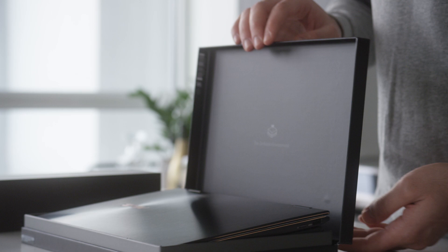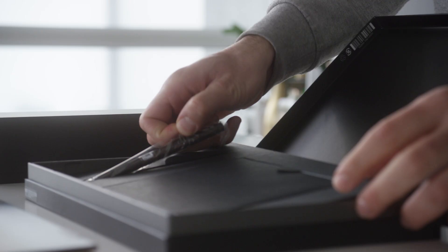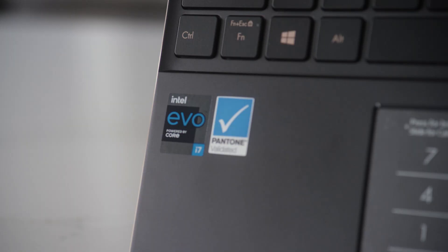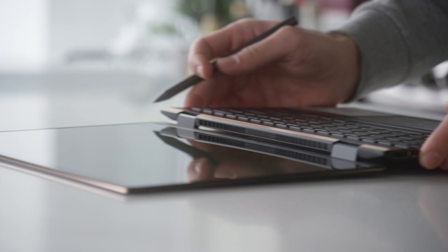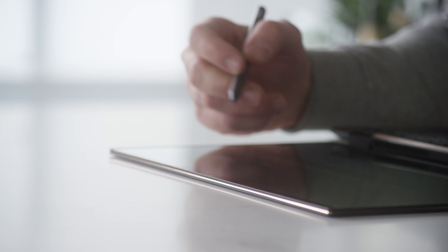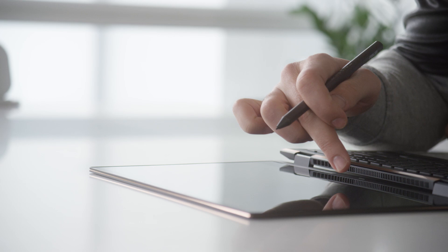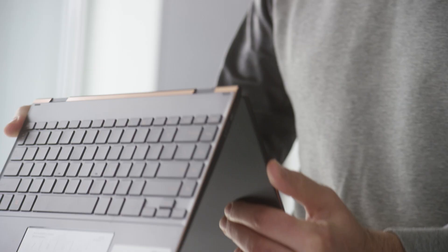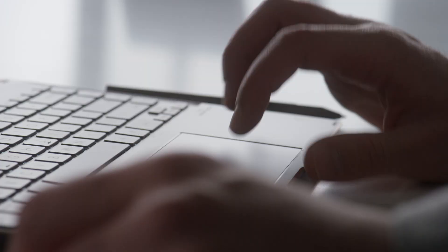Unboxing the ZenBook is an experience on its own. You right away get to see all the design thought put into this new product. Aside from its flip screen, stylus capabilities and 4K touchscreen, the ZenBook is also Intel Evo certified, which means improved performance with up to 11th gen Intel Core processors and Intel Iris X graphics delivering three times faster photo and video editing capability. More connectivity with nearly three times faster internet with built-in Intel Wi-Fi 6 technology. More freedom with nine-plus hours of battery life on full HD displays, and more simplicity with Thunderbolt 4 USB-C providing a 40 gigabyte per second data transfer rate through a single cable connection.